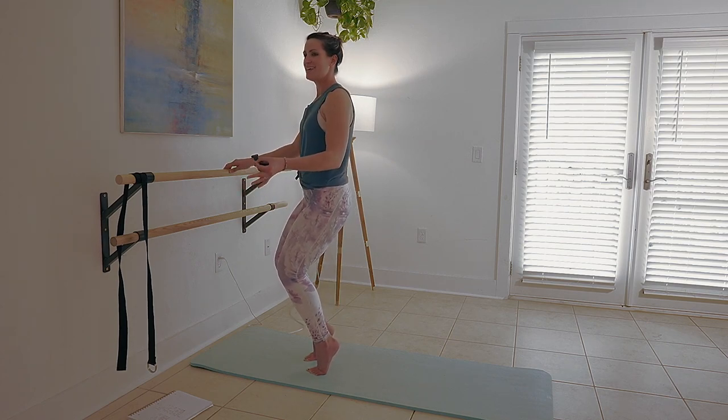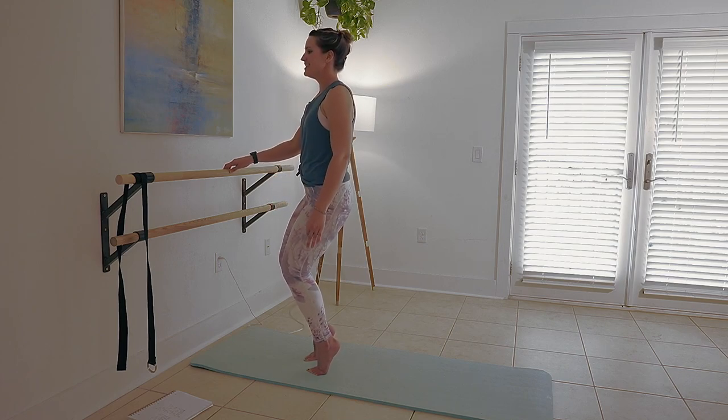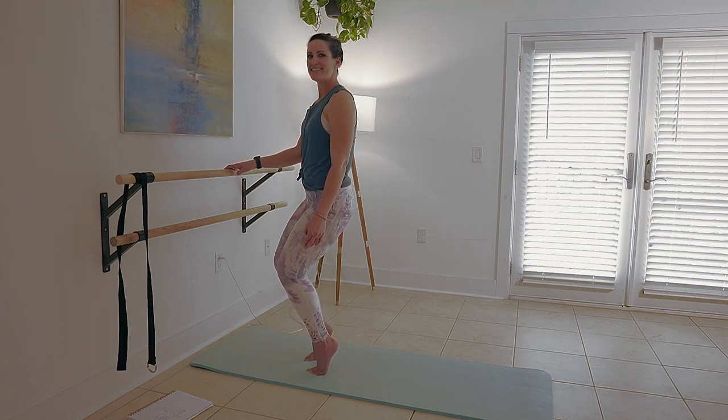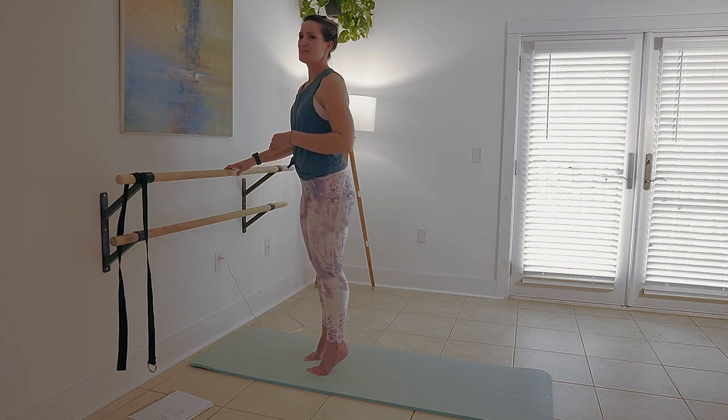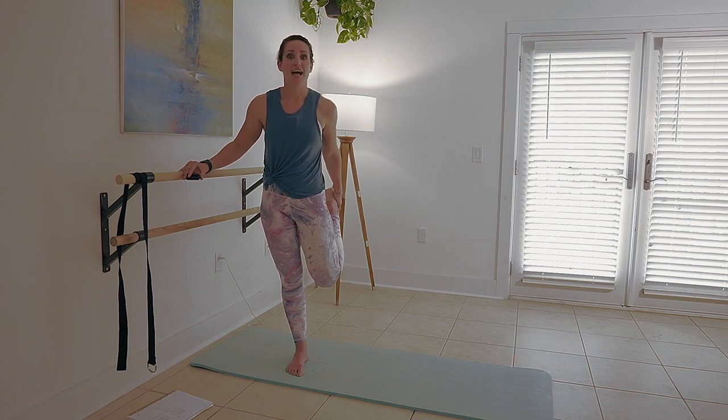Now let's up the intensity here by pulsing these out — six, five, four, three, two. Hold it — three, two, and one. A nice little quad stretch will probably feel divine right now.